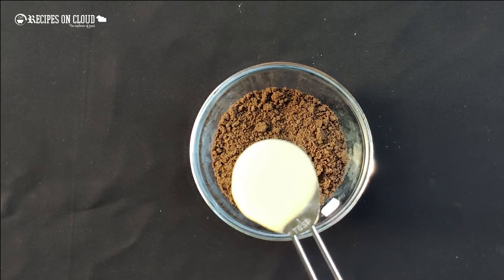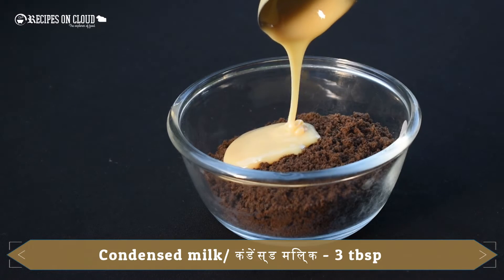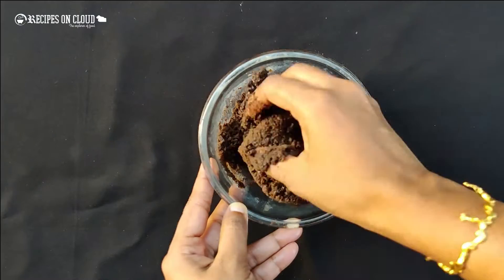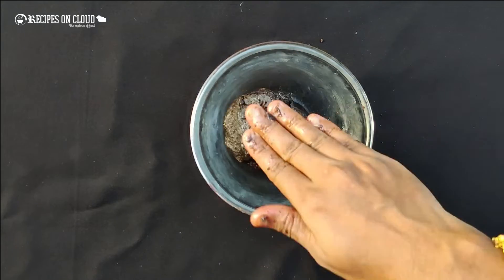In this fine powder, add 3 tablespoons of condensed milk, or you can add milk, and knead into a dough. It's ready now.